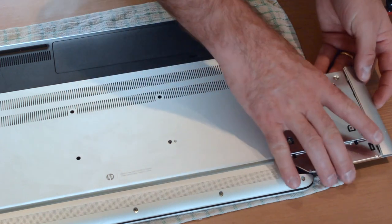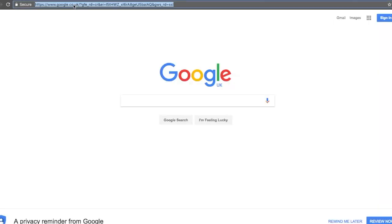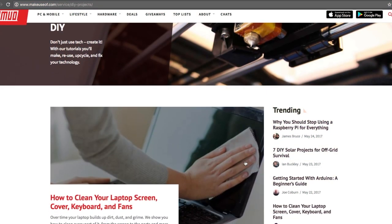Once this is done, you can slip the Caddy into your computer, ensuring that the device is firmly connected. Power up your laptop computer to begin using the new drive. Head to MakeUseOf.com to read the full guide and let us know how it went for you.